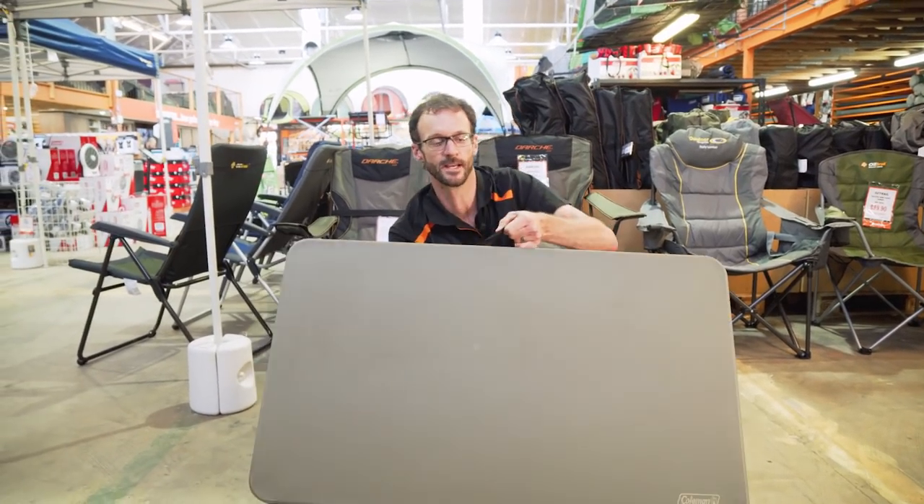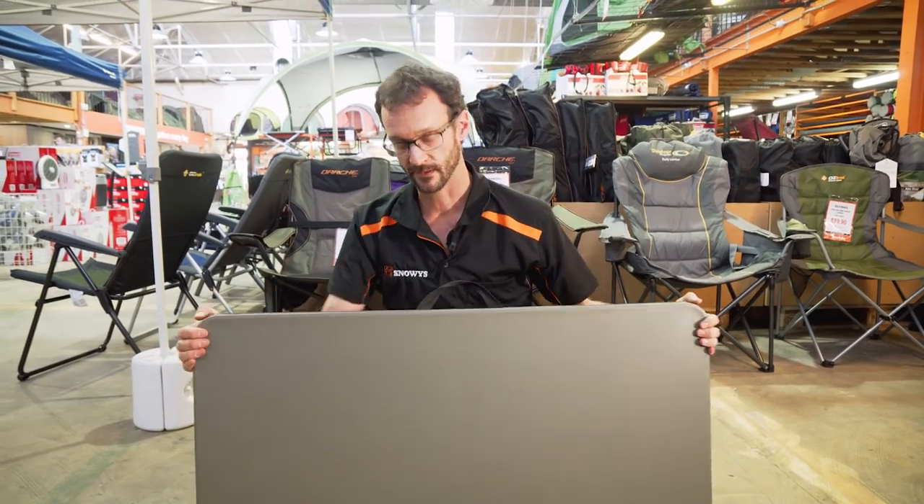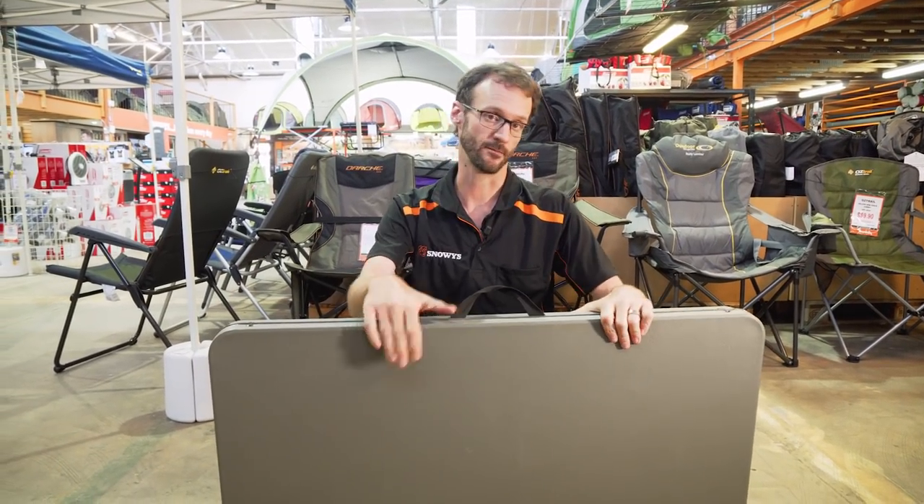That is how you set up the Coleman Pack-A-Way table and bench set. They don't come with a bag as new, so if you want to put it in a bag you'll need to find a large canvas furniture bag — check our website for those. They do come with a one-year warranty as well. You can pick them up off our website at snowys.com.au at lowest prices every day. Thanks for watching.